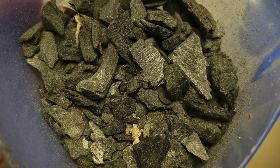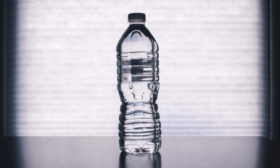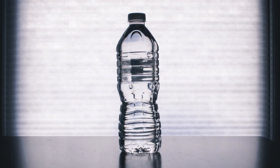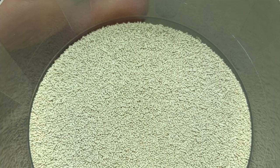It helps if the charcoal pieces are small. You'll also need sealed plastic containers — you can use any size you like — and water. It's best to use distilled, deionized, filtered, or bottled water. Finally, you'll need uncooked white rice or yeast.